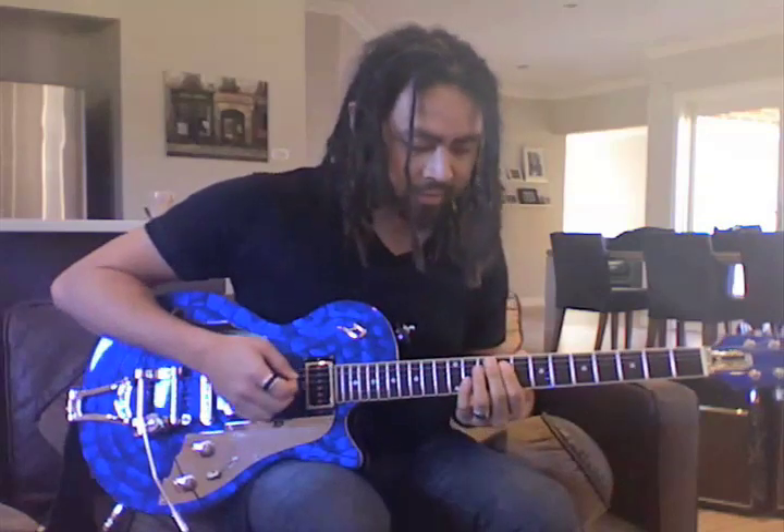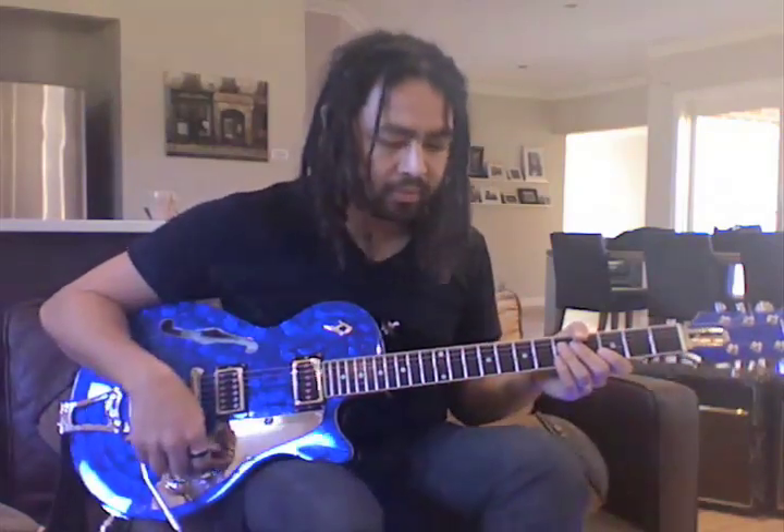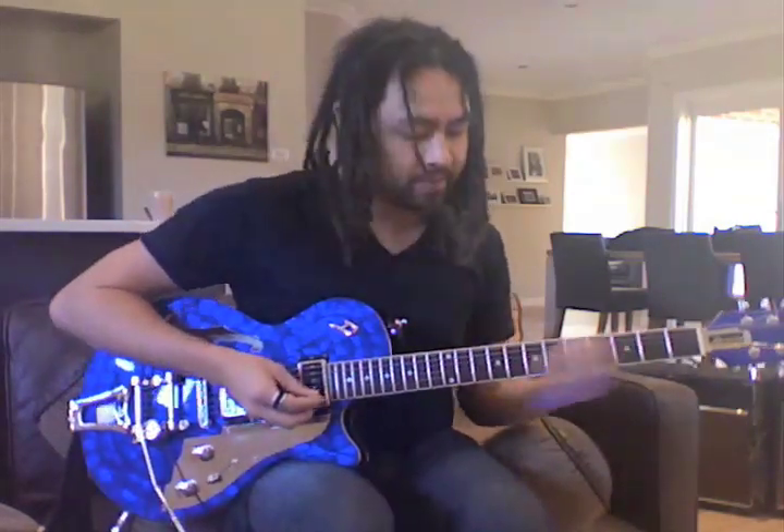So here's the bridge. The chords again: D, E, F# minor. Here's the line, starting with...